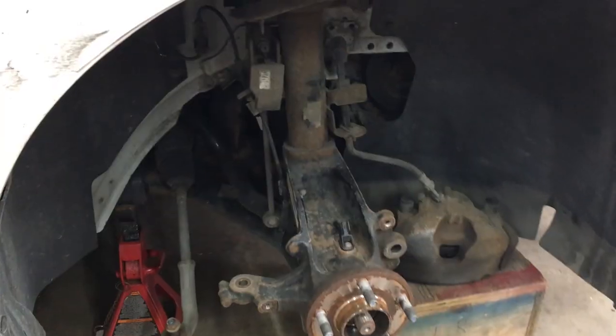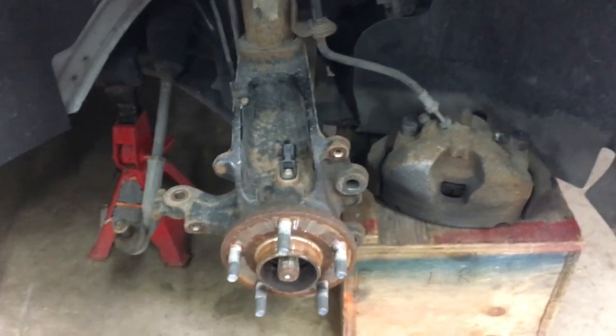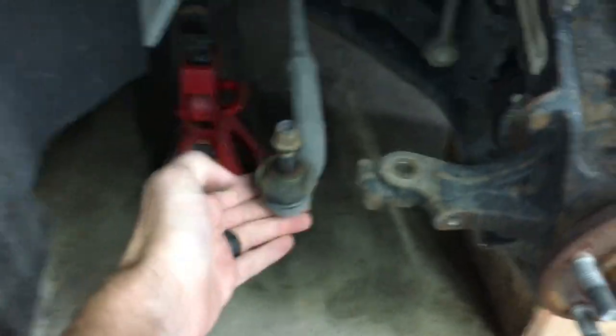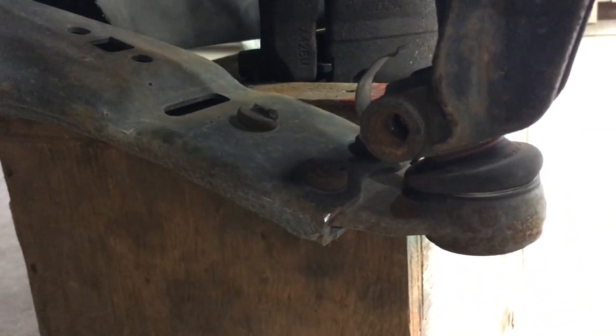Next step is to take out the lower bolt down there. Quick review: take out the brakes, the brake shield, tie rod, disconnect your ABS sensor, take the bottom bolt out here — it's a Torx 55 and an 18mm on the back side.